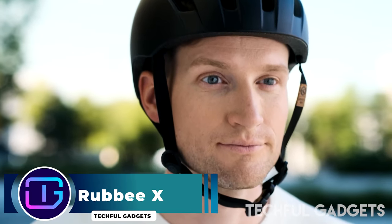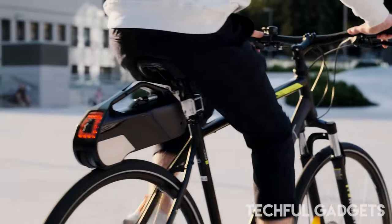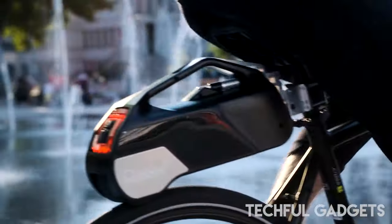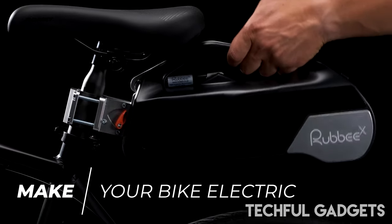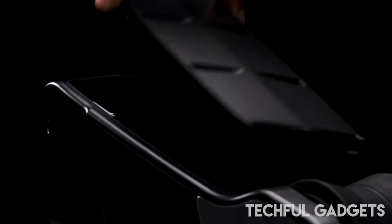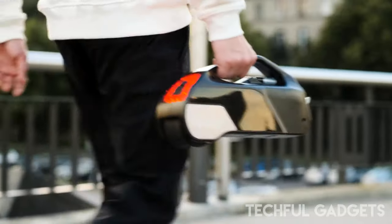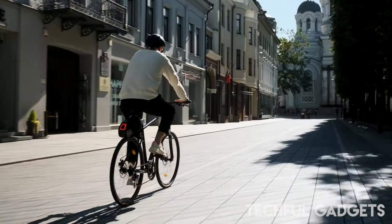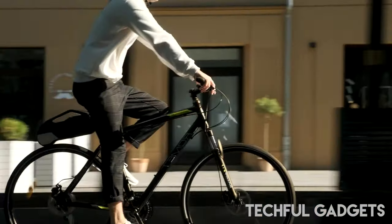There's a lot of interest in converting existing bikes to electric bikes, and for many people there's sense in it — they've already got a bike they like and just want to make things a bit easier. The problem is that the reality of doing it is more complicated than you might think. The Ruddy X presents a solution; installation of the Ruddy kit takes maybe 10 minutes, making it one of the best electric bike conversion kits available.